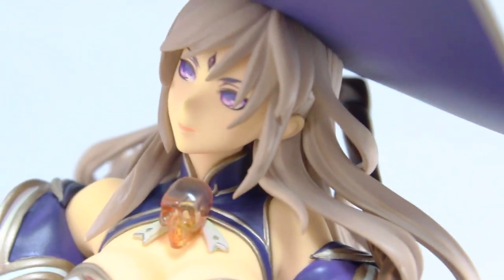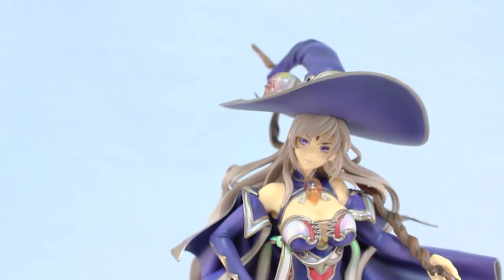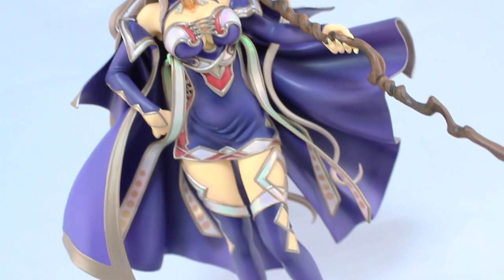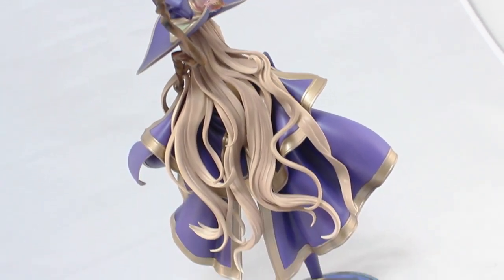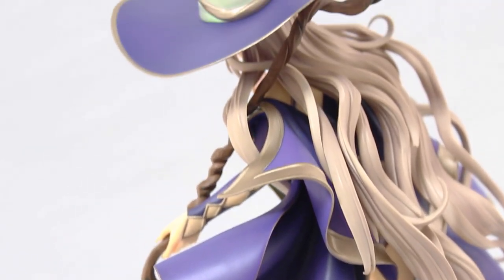So that is it for my unboxing of the 1/8 scale Eludra from Chain Chronicle. The magnetic hat actually reminded me that this isn't the first Alphamax figure I've seen — I also have Alphamax's Sorceress from Dragon's Crown, which has the same magnetic hat. So far I have to say I'm very impressed by the quality of figures released by this company. As far as I know they're relatively new, but their figures look fantastic, and this one right here looks incredible.